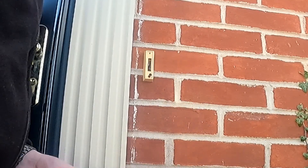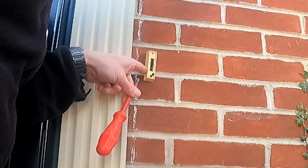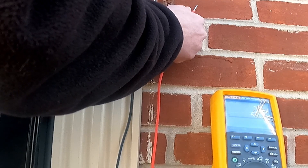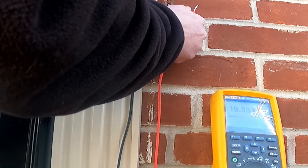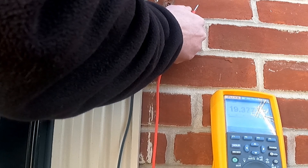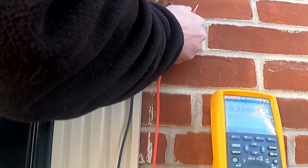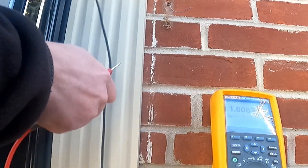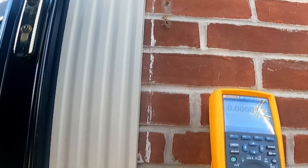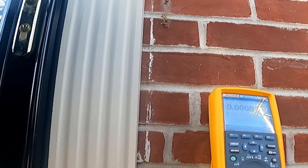Here is the existing doorbell — not a whole lot going on. One volt... wait, we got 20 volts AC on this thing. I don't know if you can see that, but it's roughly 20 volts AC. I'll probably restrip these wires before we put the Ring in, but that looks good. Now we need to get that voltage turned off.